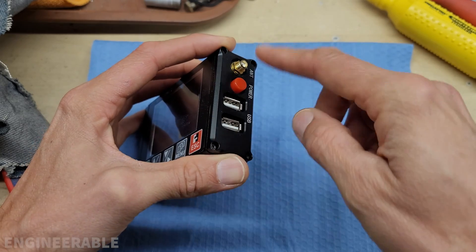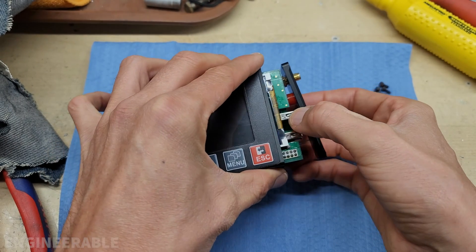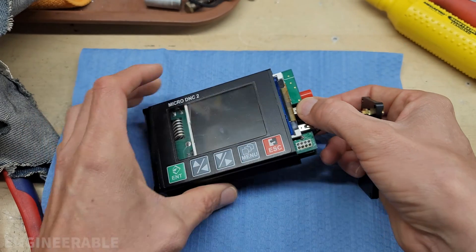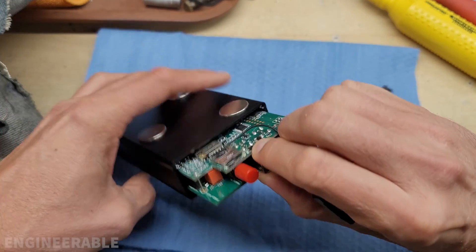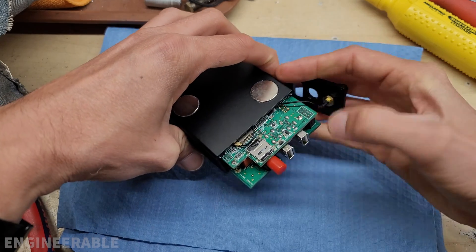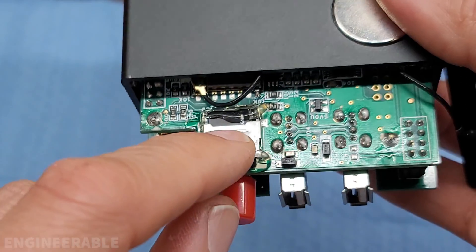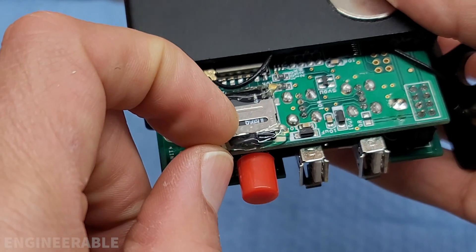I removed all the screws from the USB connector end and power switch end and I can pull this out a little bit. It's got the antenna wire — you've got to be careful with that. Pull this out a little bit; the cable is hooked up to the front for the switches, so you'd have to take off the other end if you wanted to pull it all the way out. But I found back here that the microSD card is right here and it's been hot glued in — presumably to keep it from coming out due to vibration.